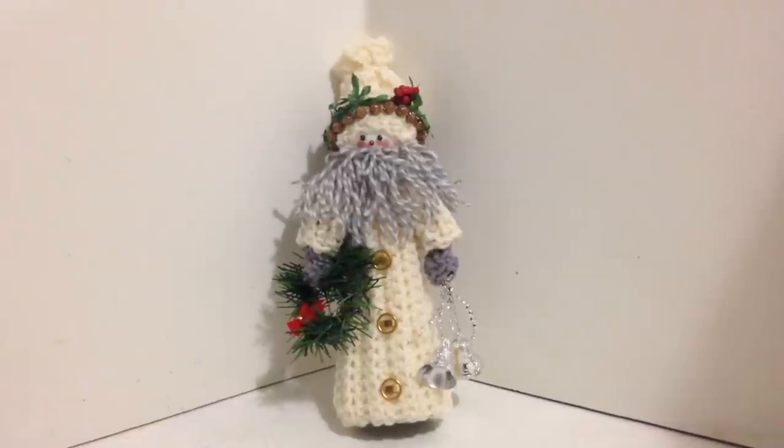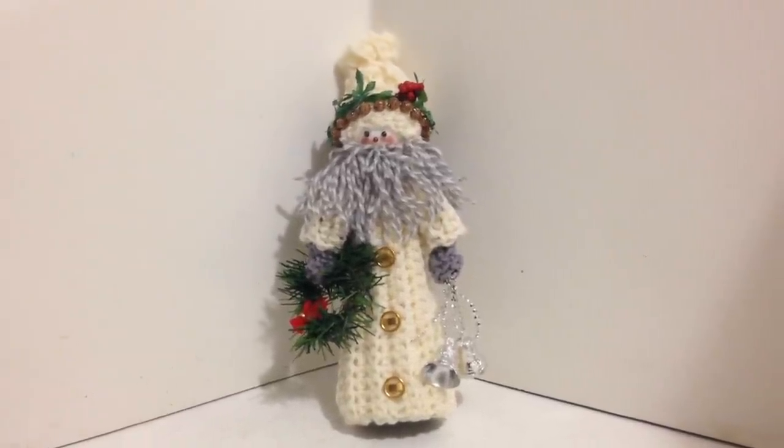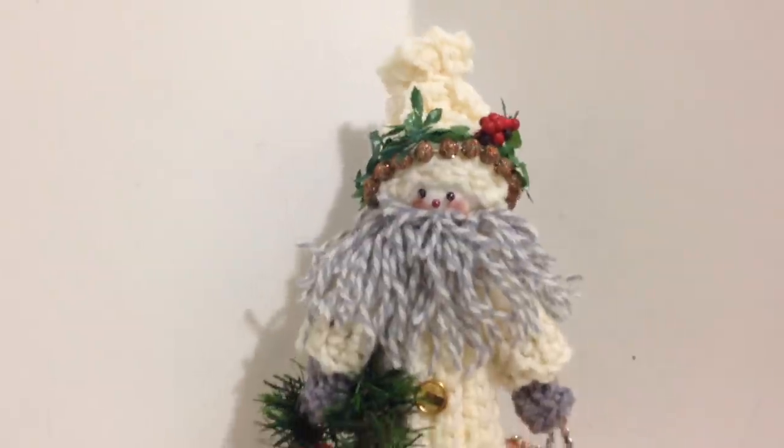Hi everyone, this is Emmy. Today I'm going to show you how to crochet this Christmas figure that you could also use as a Christmas tree topper because I made it on a cone. So let's get started.